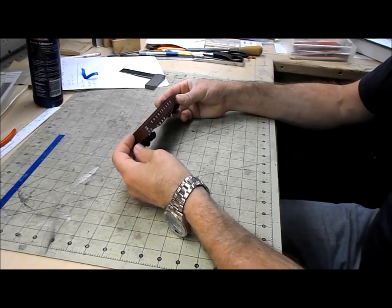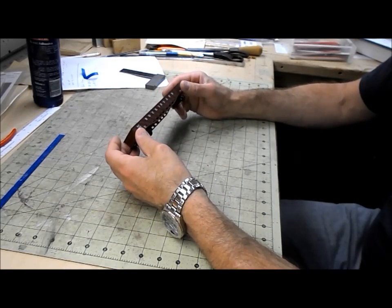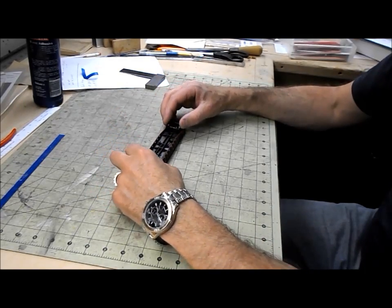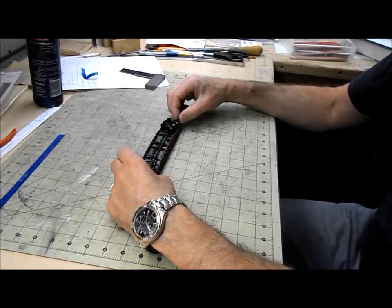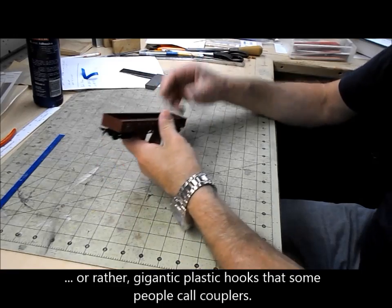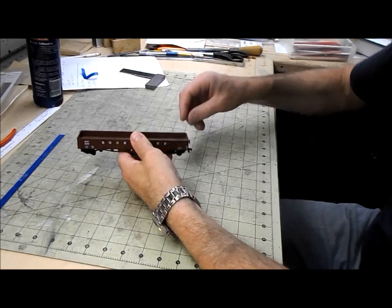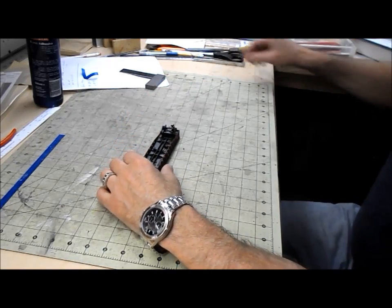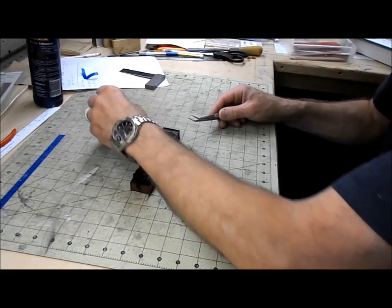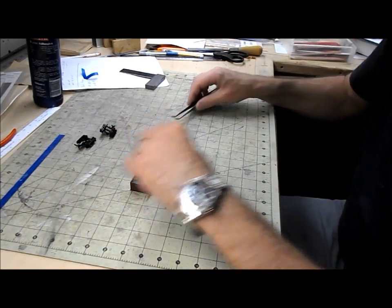The bodywork is fairly well detailed — at least I'm happy with the detailing of it. The trucks are crap and it has truck-mounted couplers, so the first thing to do is to get rid of those. Also it's broken at the end, but since I have the piece that broke off I can easily repair that. This is the first time I've modified any of this manufacturer's freight cars so I'm just experimenting.